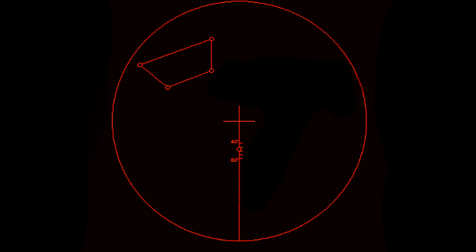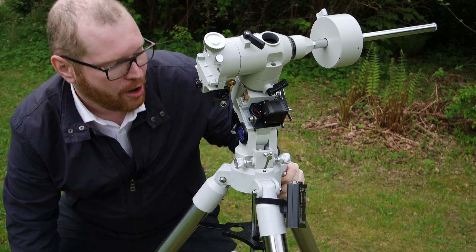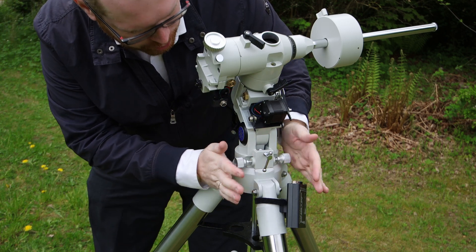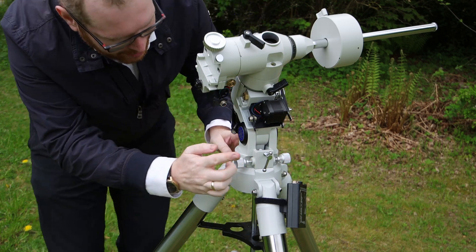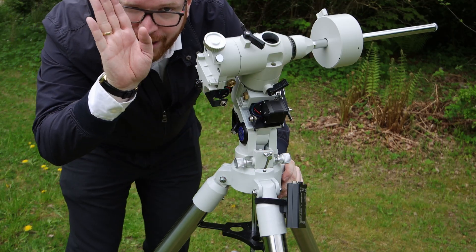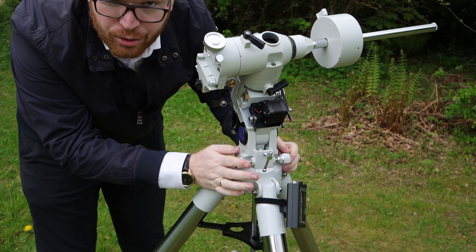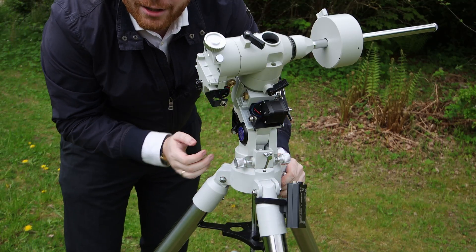This is what it's going to look like when you look through the polar scope — it will vary from mount to mount. If I orient everything correctly, I need to put Polaris into this circle. I can adjust that either by physically turning the tripod if I'm way off, or by using these two screws to move it side to side, and similar screws on the back to lift the mount up and down for fine-tuning, until Polaris is in the correct location.